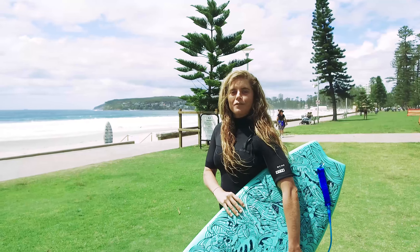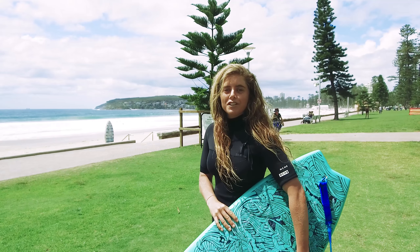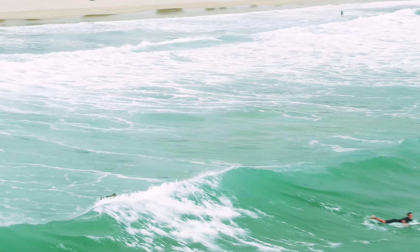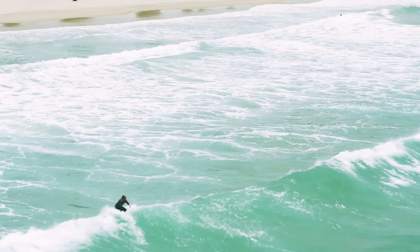Hi, my name is Kirsty. Just had a wave on the Elements fish — more to the elite side because it's really good off the bottom, and when you get off the top it's quite good at releasing.